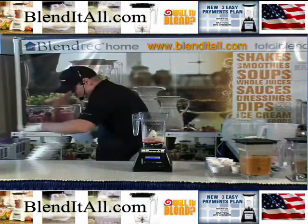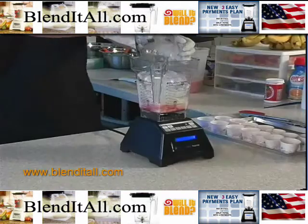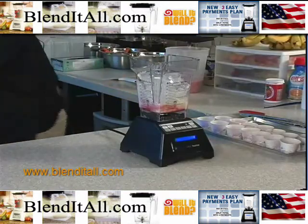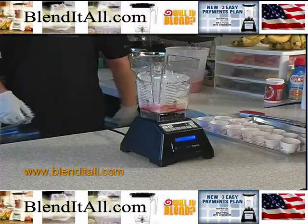Now we'll throw in some ice. Remember, this is a fat-free ice cream, so just like with fat-free or sugar-free ice creams, you don't want to ruin your ice cream — make sure you're using fat-free or sugar-free ice.